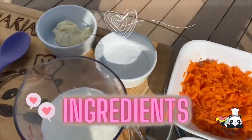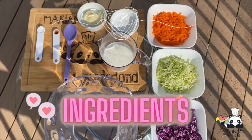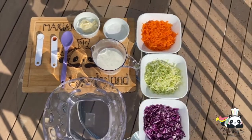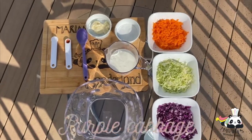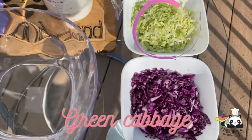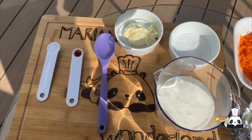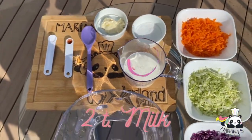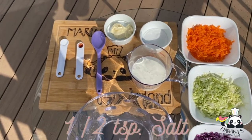So now let's get started with our delicious salad today. What you need for the salad is purple cabbage, green cabbage, and carrots. But first you have to make a delicious dressing. For that you need milk, sugar, mayonnaise, paprika, and salt.